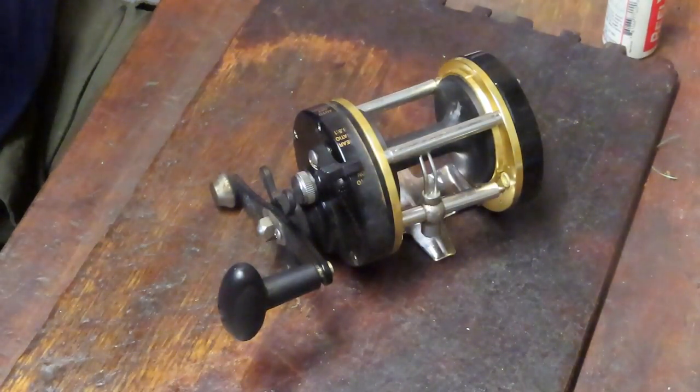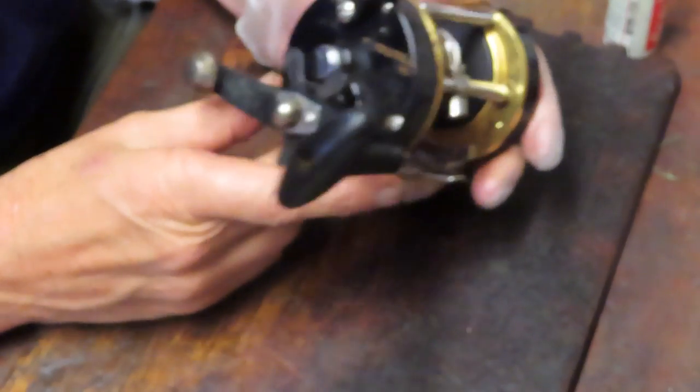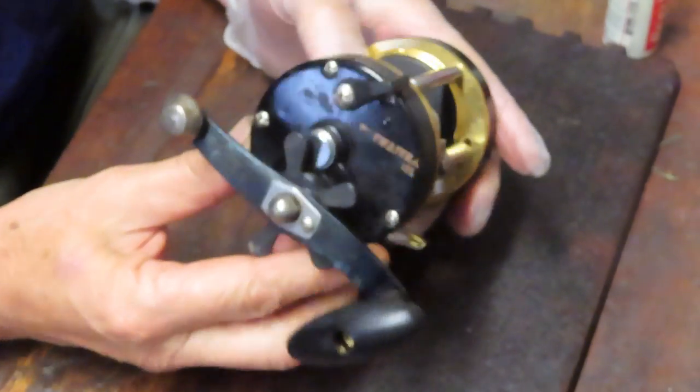Hi, this is Dennis with Second Chance Tackle. Today I'm going to take on a reel that's got a good following to it — it's the Shakespeare Tidewater 30L.